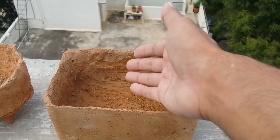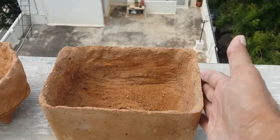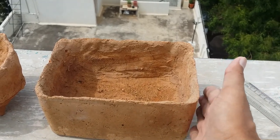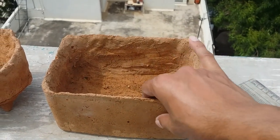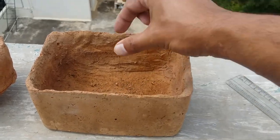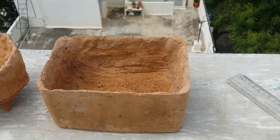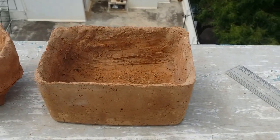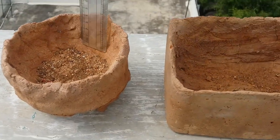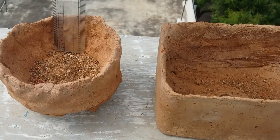I would advise: do not grow only one small or medium succulent, or just one pup, in such a large pot. The soil will be too much and take a long time to dry — even though it's porous clay. I've seen people plant one tiny plant in a big pot expecting it to thrive, but it will actually harm the succulent.